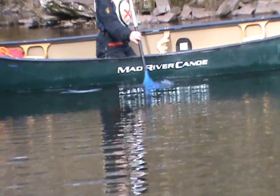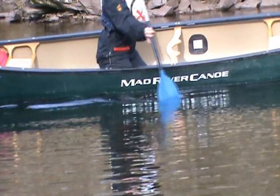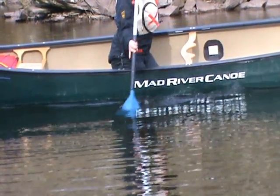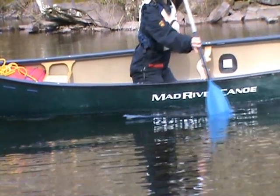When you perform a sculling draw, have a go at experimenting with where you put the blade in the water — see what different results you get. Also, try performing the stroke with your eyes closed.